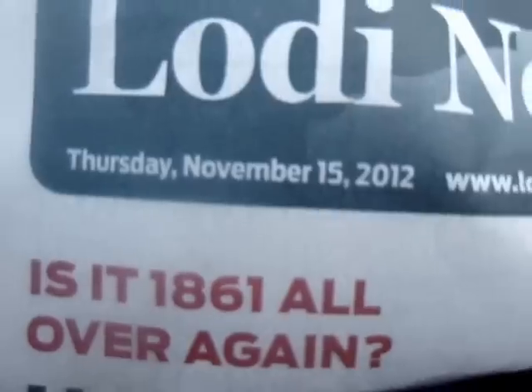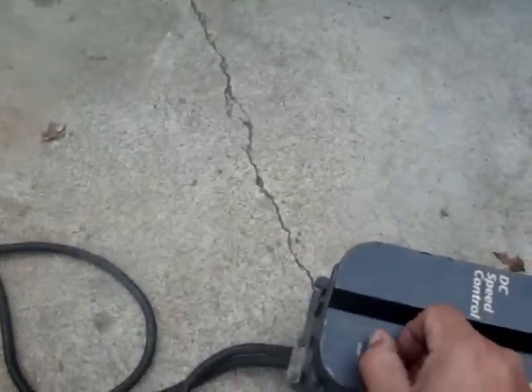On November 15th, 2012, Thursday, I'm recording this so people can tell that it operates. It's fully functional. Turntable. It's got the variable speed. It's turned on.